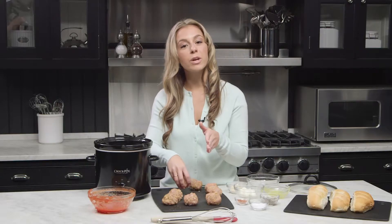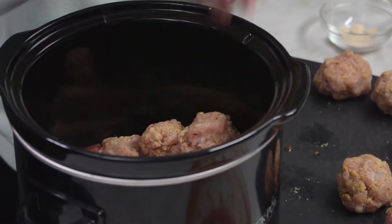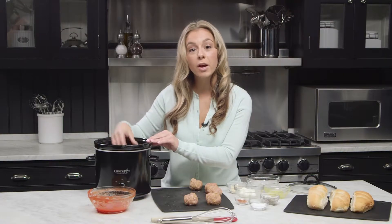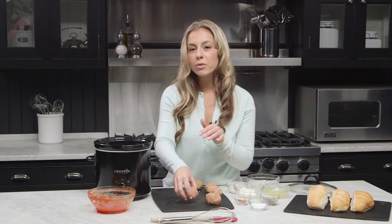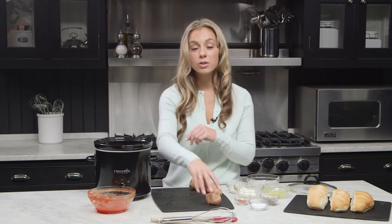You're going to want to turn these halfway through cooking — it's not necessary but it's definitely helpful. A slow cooker is so convenient. However, if you want to bake them in the oven, that's always an option too — about 350 to 375 degrees for 20 to 30 minutes until your pork is cooked all the way through.